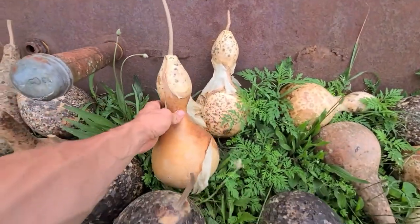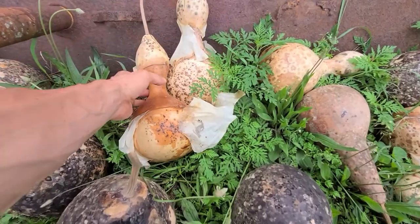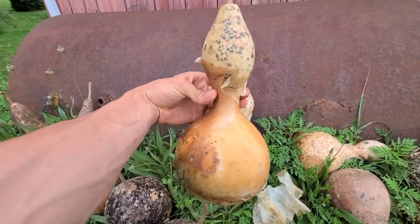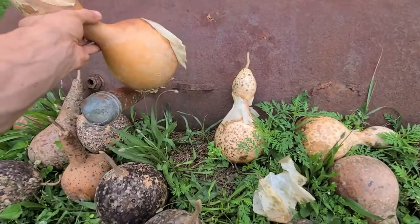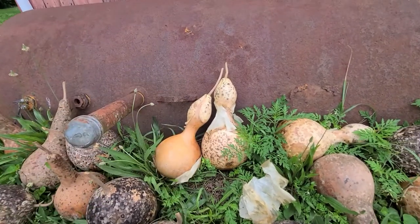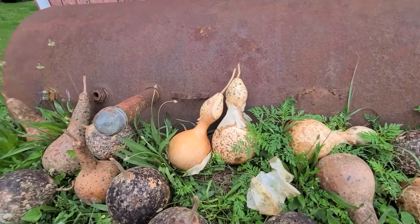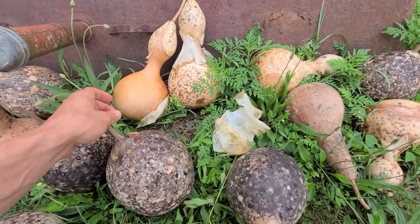This is a common birdhouse gourd, also called a Chinese water bottle gourd. You can see the skin dried off and it's peeling from the gourd — that's perfectly fine. These are all hard shell gourds, not soft like a pumpkin. They can dry out and cure, and they'll last as long as a wooden birdhouse would, pretty much, if you seal them correctly.